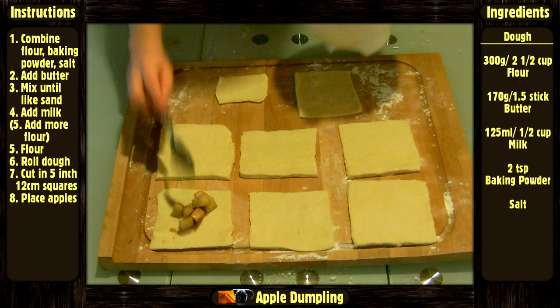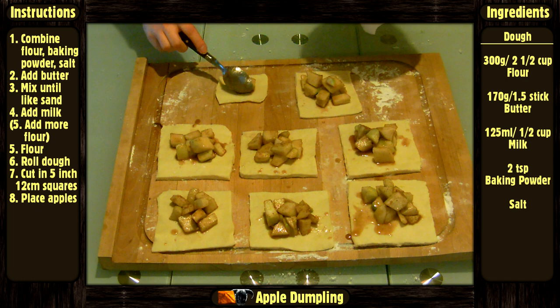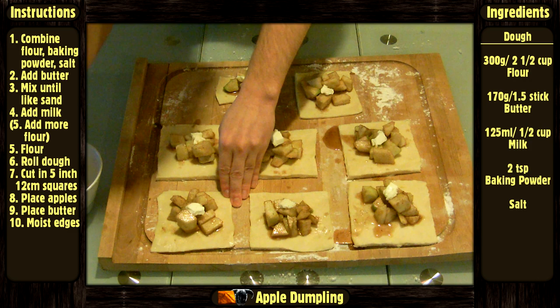Place some pieces of apple on each square — don't put too much, otherwise you won't be able to close it. If by the end you still have some apples left, you can use them to make apple sauce by simply cooking for 20 minutes in a pan with some water. Dot the squares with butter.